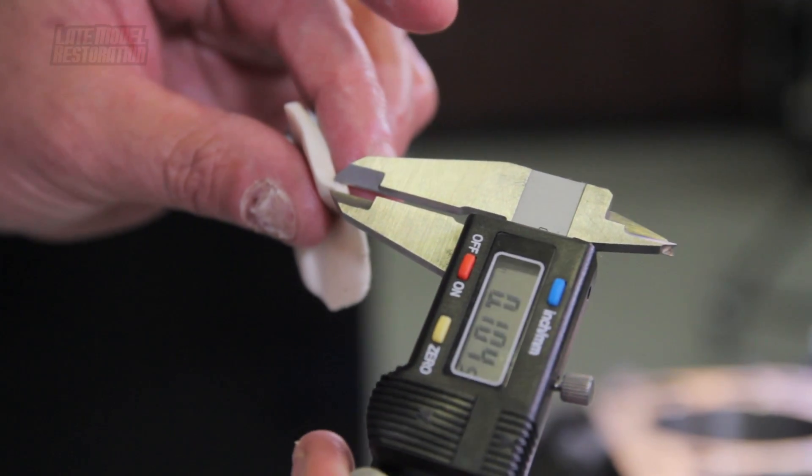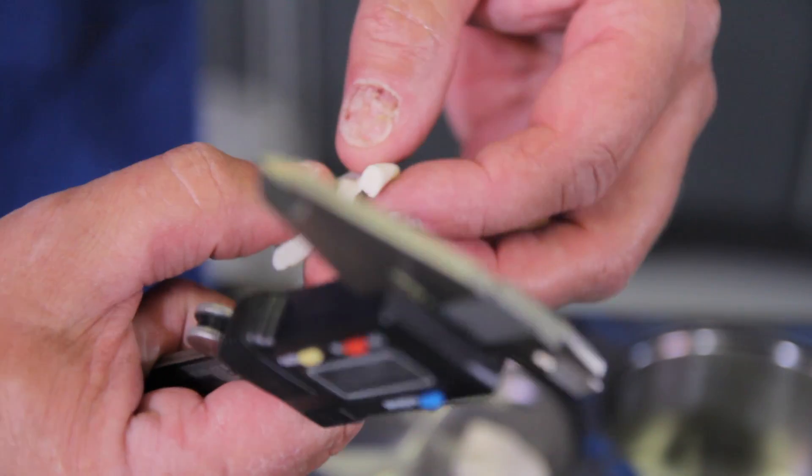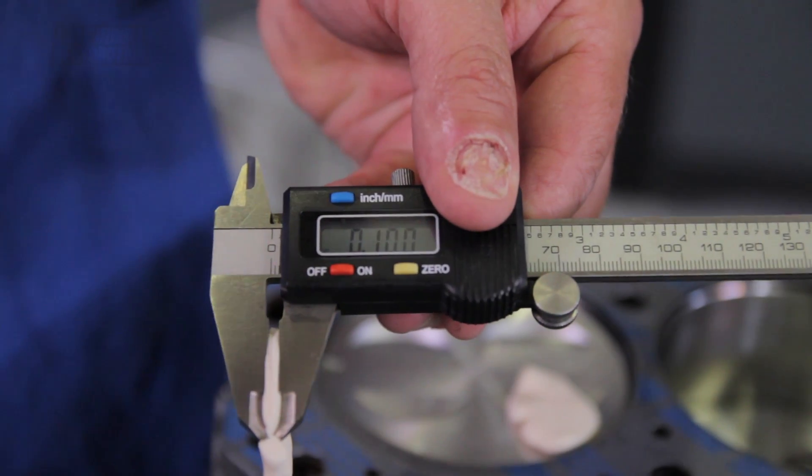One hundred and twenty thousandths is the absolute minimum when building an engine for a street application. If for some reason your valves made more contact and the Play-Doh measurement was less than 120 thousandths, contact your local machine shop. If everything checks out and your piston to valve clearance is 120 thousandths or greater, you're all finished.